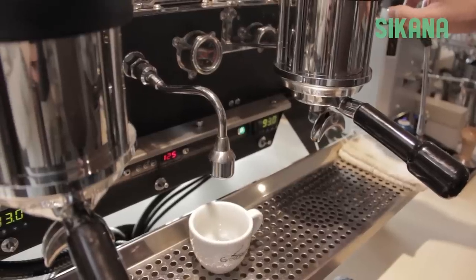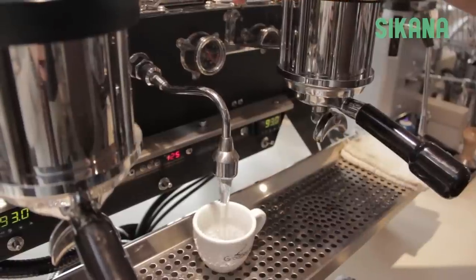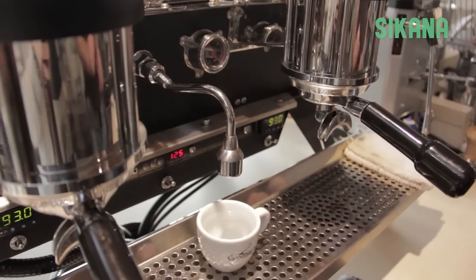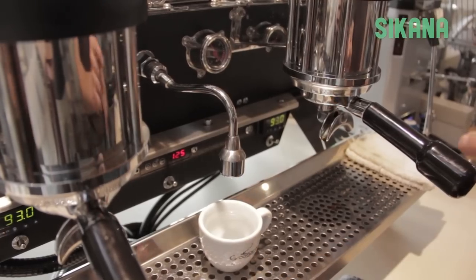To make coffee, start by preheating the mug by filling it with boiling water — that will keep the coffee hot for a longer period of time. Don't fill it to the brim; leave some room to take a sip without burning yourself.